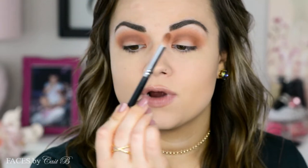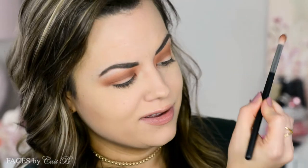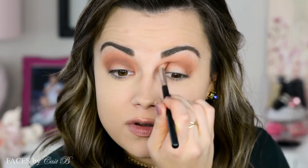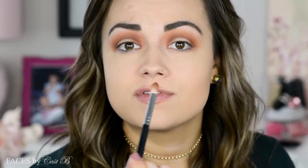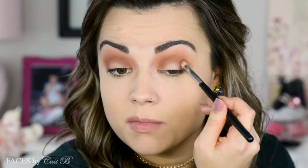With smoky eyes in particular, you want to make sure you use a pretty light hand. Back up on the brush so that the brush handle can rest in the crook between your thumb and your forefinger. That way everything will look super soft and blown out because you're not all the way down here creating really harsh lines — you're softening and blowing it out, which I think makes a really perfect smoky eye look.